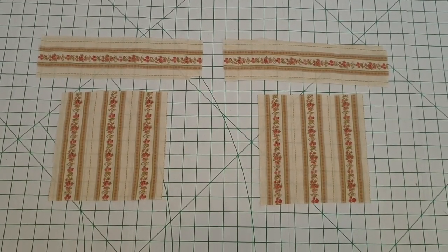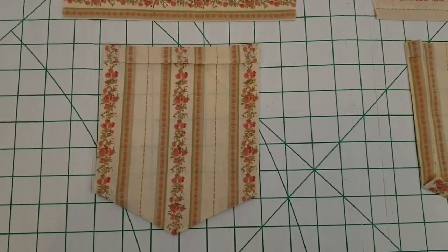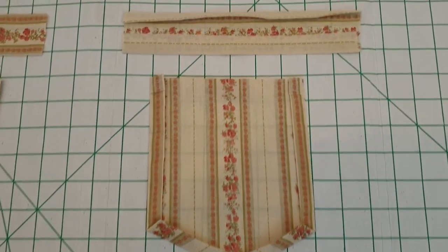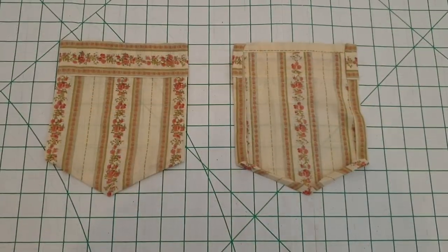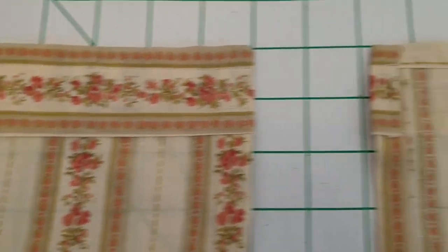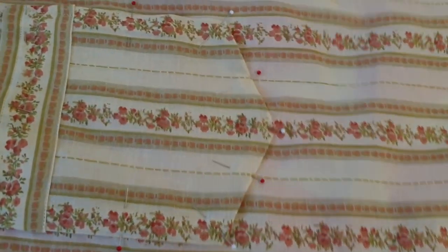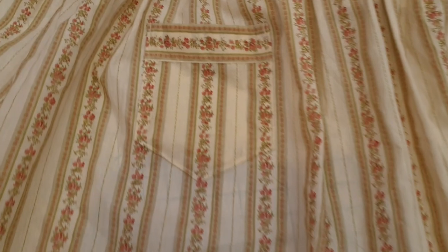My final task was to add two patch pockets. I started with rectangles and then pressed the seams under. You can see the outside on the left — the lower and upper pieces — and the inside on the right. Note that the top is folded to the outside, as it will be covered by the upper piece. I stitched the upper pieces to the lower pieces, and pinned the pockets to the apron, pattern matching as best I could, then stitched the pockets on.